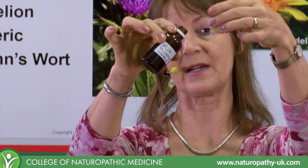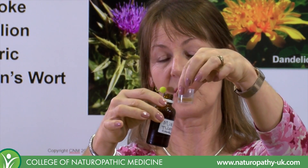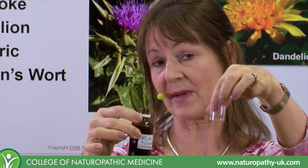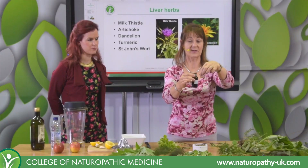You might take three millilitres three times a day on your cleanse, or you might get a pre-made formula that contains a bit of artichoke, milk thistle, fennel, rosemary, and a bit of dandelion.